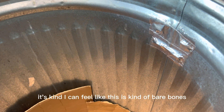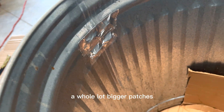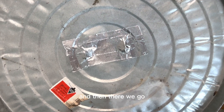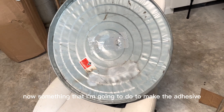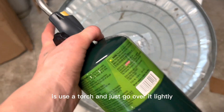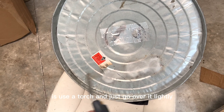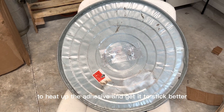I feel like this is kind of bare bones, but if I had more tape I would definitely go a whole lot bigger with the patches. I got the lid all sealed up. Something I'm going to do to make the adhesive bond to the metal a little bit more is use a torch and just go over it lightly for a second to heat up the adhesive and get it to stick better. I'm literally just going to hit it up a little bit.